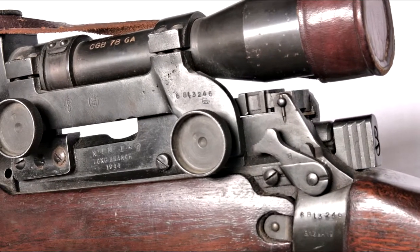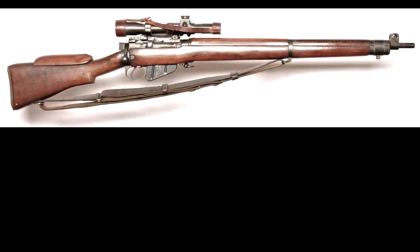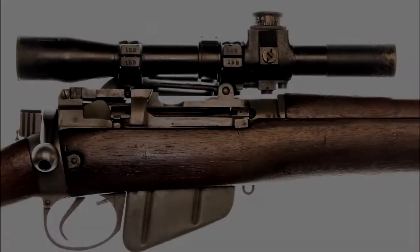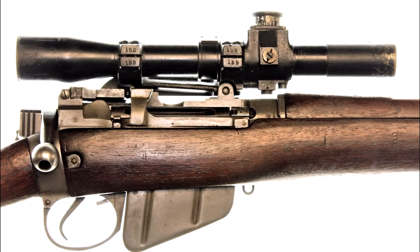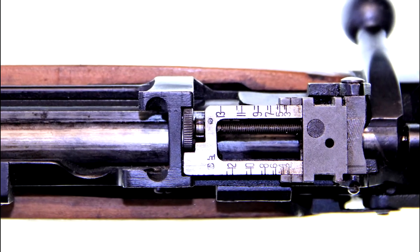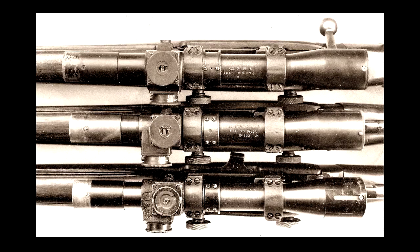From 1940, Number Four sniping equipment was set up at Long Branch in Canada, and nearly 1,000 Number Four T equipments were supplied to Canadian forces. British-made Number Four rifles have consecutive numbers stamped on the clamping rings. The mount bracket is a steel casting secured to pads on the action body by two thumb screws. Back sights have battle apertures ground off so as not to foul the telescope when fitted.